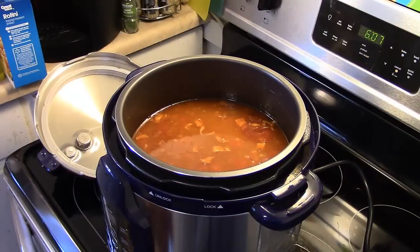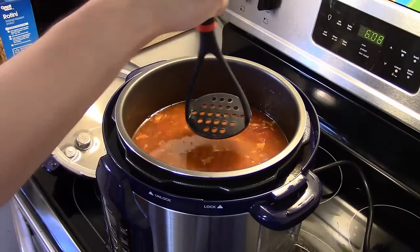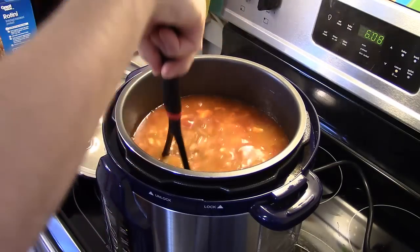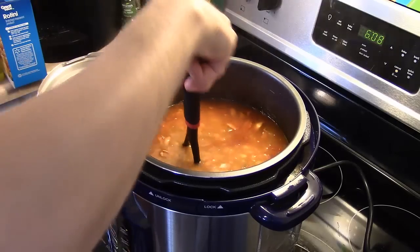My 15 minutes are up. I actually let it naturally release because I went and grabbed a shower. Now I'm going to go in here with a plastic potato masher and mash just a few of the beans — not all of them. You'll want to be sure to use a plastic masher if you're doing this in a non-stick pressure cooker pot — you don't want to scratch it.